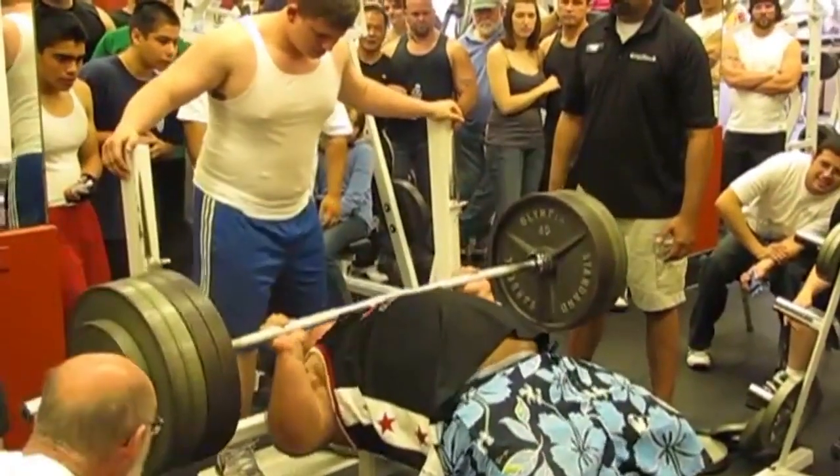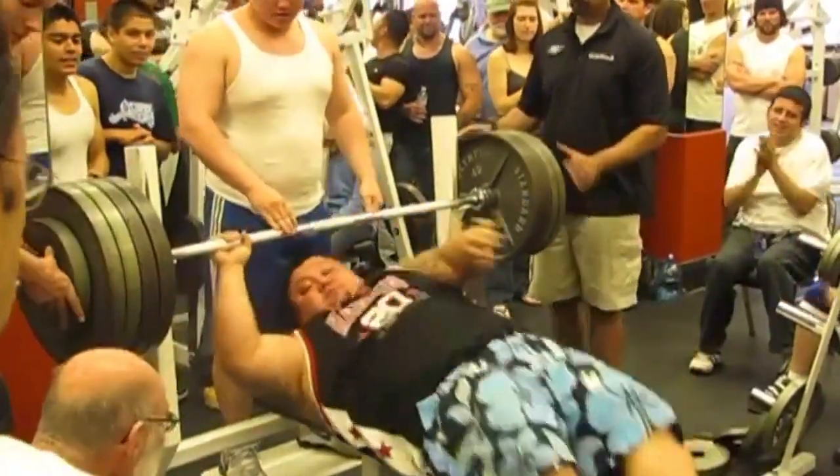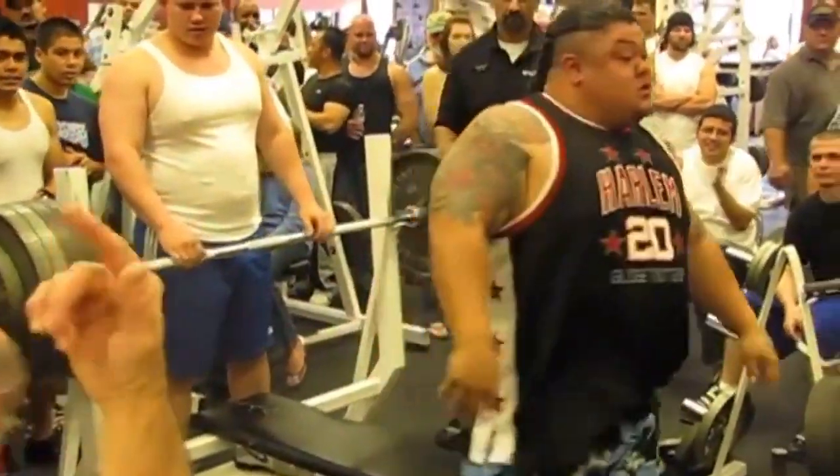We've all seen that — a huge guy bench presses the house. While pushing four plates or more off your chest does look impressive, the boost you get from carrying more body fat for benching does nothing for athletic performance on the field. In fact, it makes you slower and you tire out faster. You'll be a better bench presser, but a worse athlete.